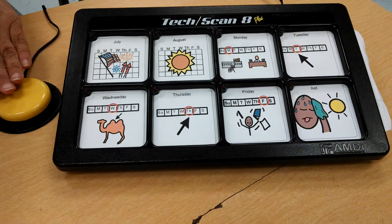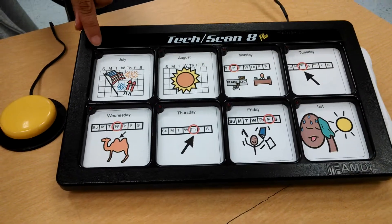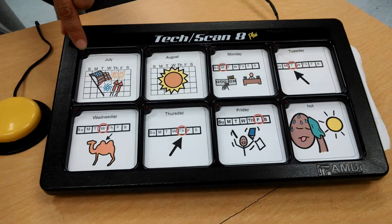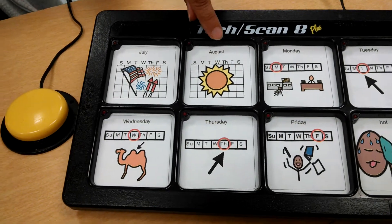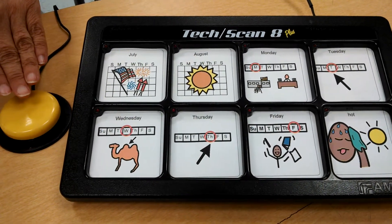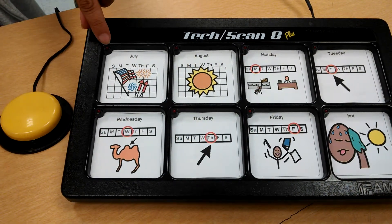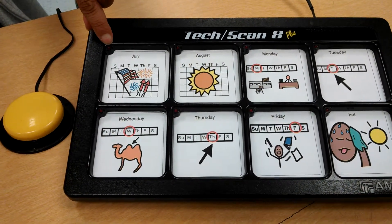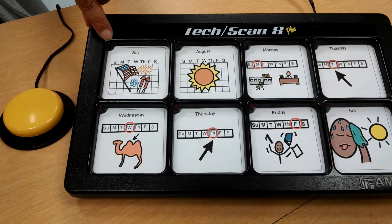when you hit this external switch here, it activates the lights up here. But what this one does is that it will not automatically scan from one message square to the next unless the communicator selects the switch. What it will do instead is when you select the switch, it will stay here. And if the communicator does not hit the switch again, it will then say your message.